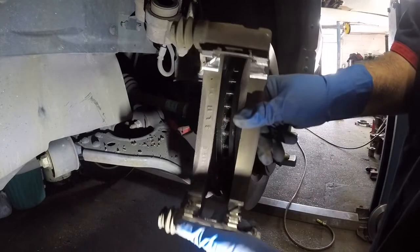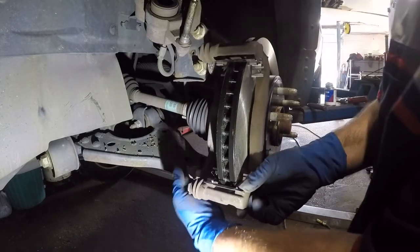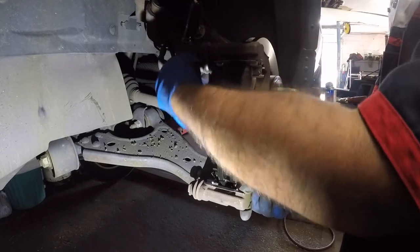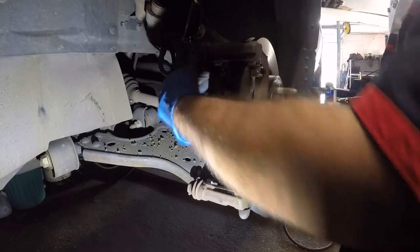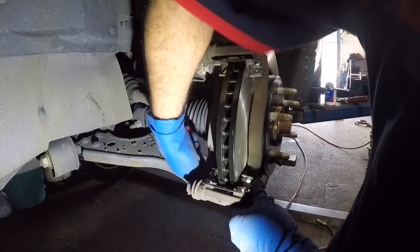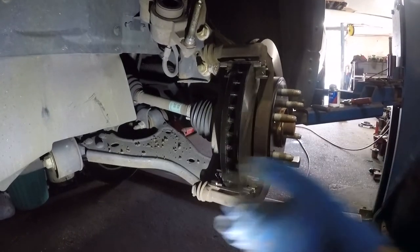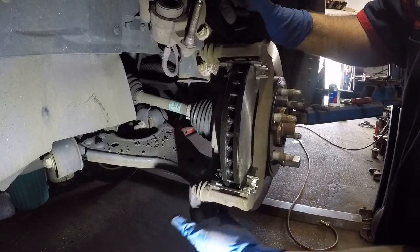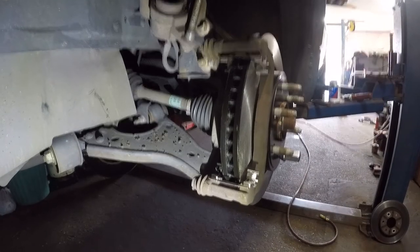Take the bracket, slide it on, and put this bolt and that bolt in. Make sure you tighten these bolts — if you need torque specs, send me a message. The torque spec is 129 foot-pounds for these big bracket bolts. For the caliper bolts, it's 47 foot-pounds. If you didn't move the top one it's 47, and 47 for the other. Tighten it up, then we'll put the brake pads in, compress the piston, and put the caliper on.